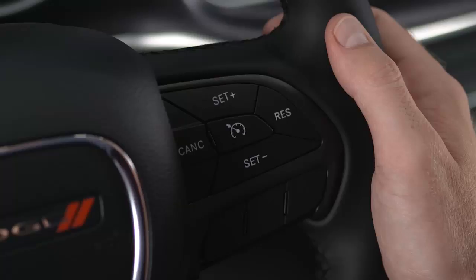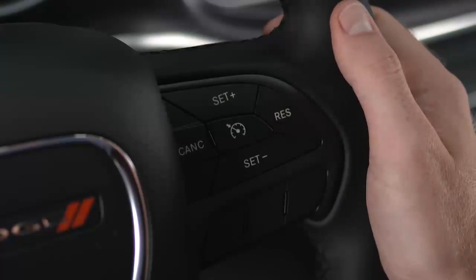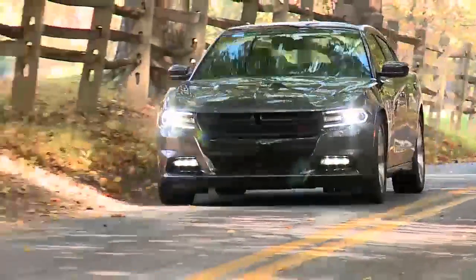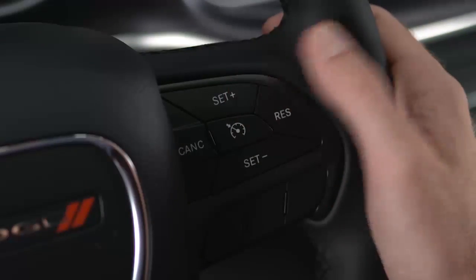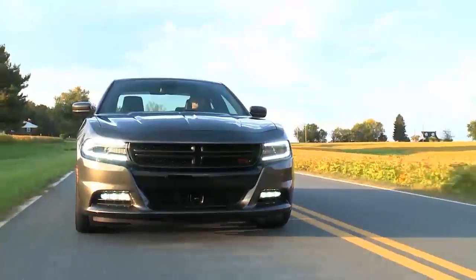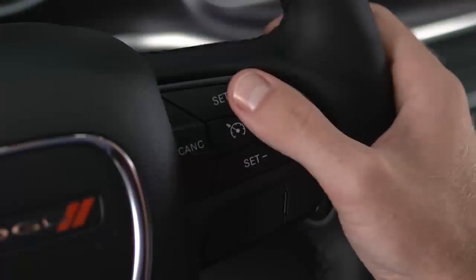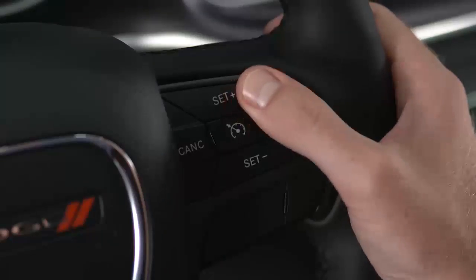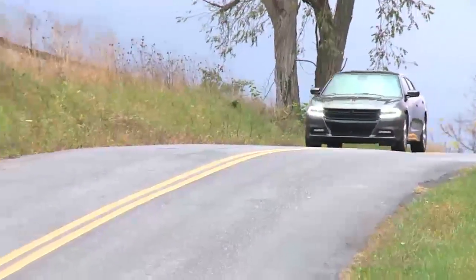You can adjust your set speed with the set plus and set minus buttons. Push and hold these buttons to increase or decrease the set speed, then release the buttons when your desired speed is reached. Tap the buttons to change speed in one mile per hour or one kilometer per hour increments depending on the mode your speedometer is in. Tap three times and your speed will increase or decrease by three miles per hour or three kilometers per hour.